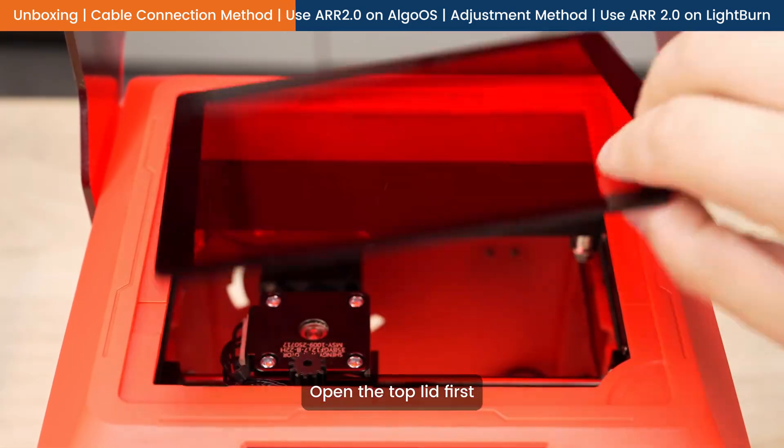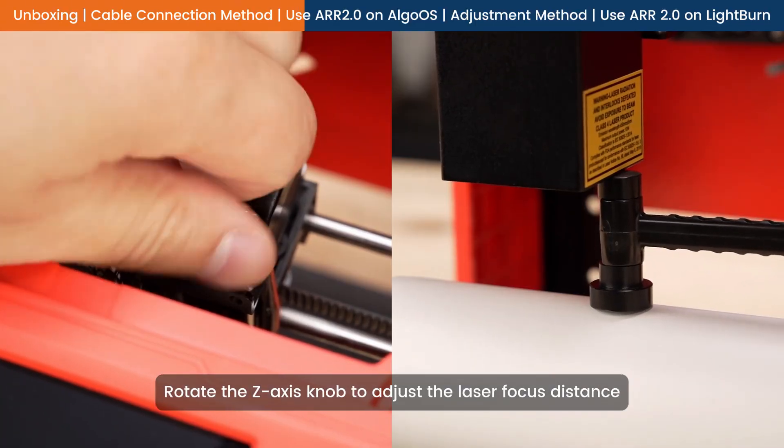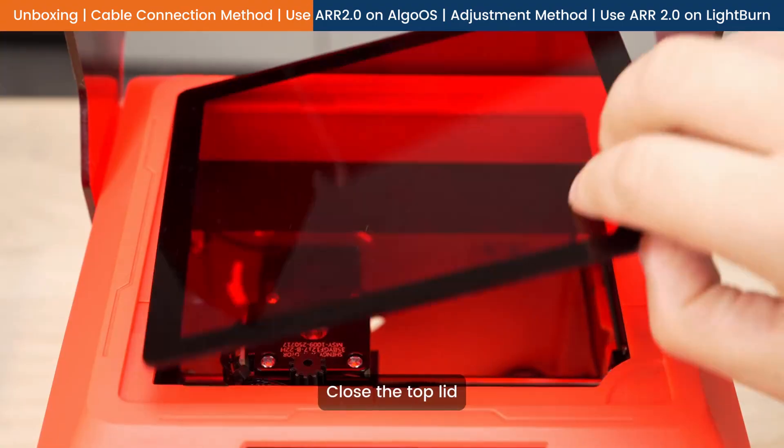Open the top lid first. Rotate the Z-axis knob to adjust the laser focus distance. Close the top lid.